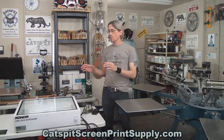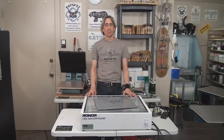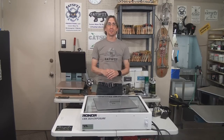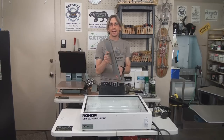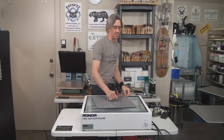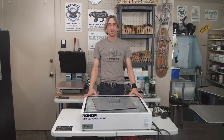This is the fluorescent industrial black lamp tabletop exposure unit, the CBX 20x24 made by Ranar. I sell this at Katz Fit Screen Print Supply dot com for $420, which includes the crating and free shipping anywhere in the continental United States. It comes complete with the padded weight, which is pretty heavy — about 20 pounds — and this is a 110-volt unit so it plugs into your standard household outlet.